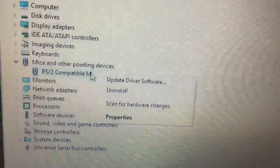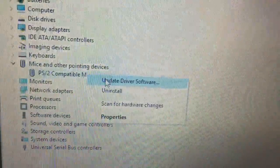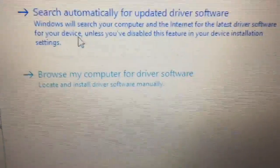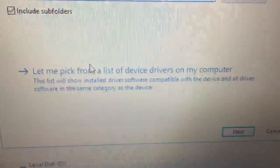Select 'Update Driver Software' after right-clicking on it. You'll get a message come up and you want to select 'Browse my computer for driver software', then select 'Let me pick from a list', and then select 'Have Disk'.